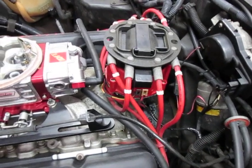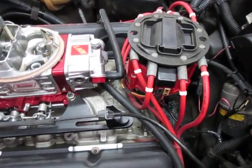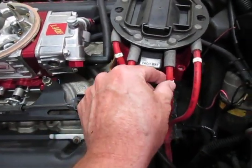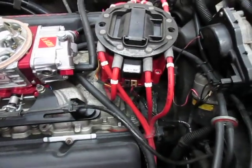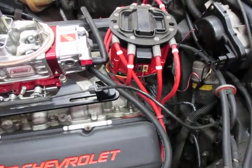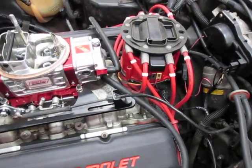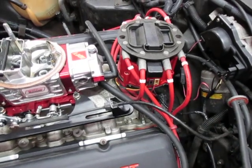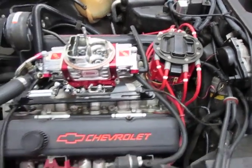You'll notice on my plug wires I have labels to identify what cylinder they go to. I put those on there — they're just nice to have. If you ever pull your distributor out and need to do something to your distributor cap, you can easily figure out where the wires go back in.